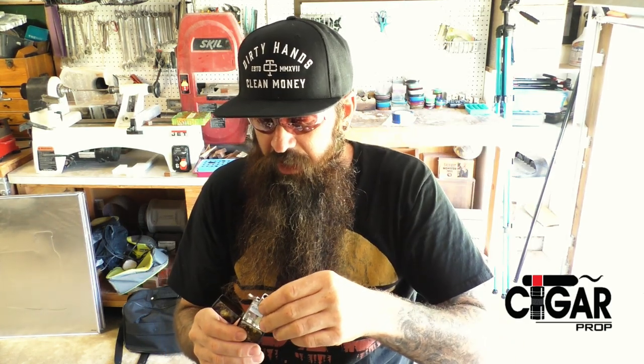Tony Costa sent me for my birthday this cool little steampunk Zippo and he included the Z Plus insert, and I have been using this thing like a fiend. I love it. I love that insert.